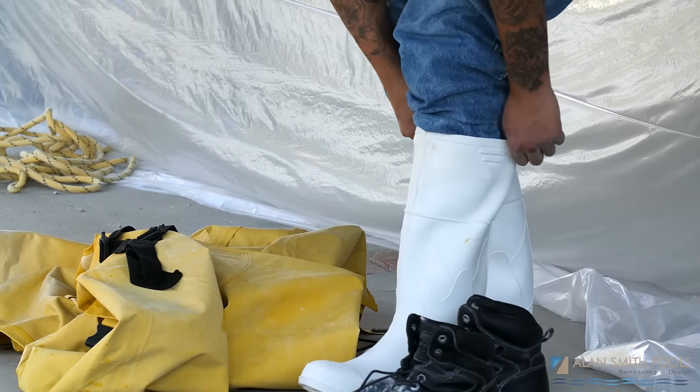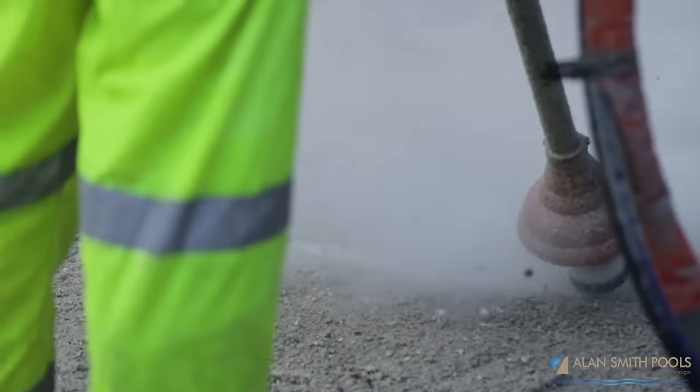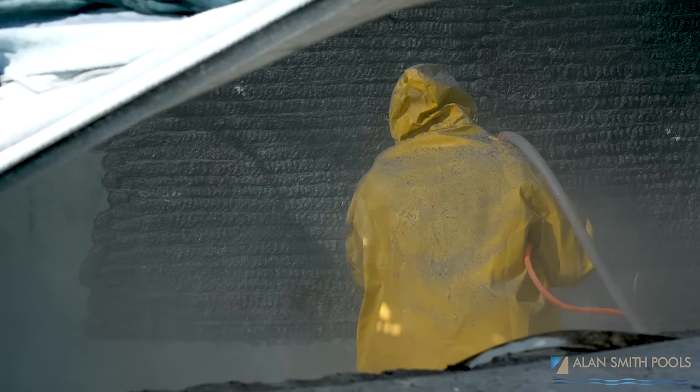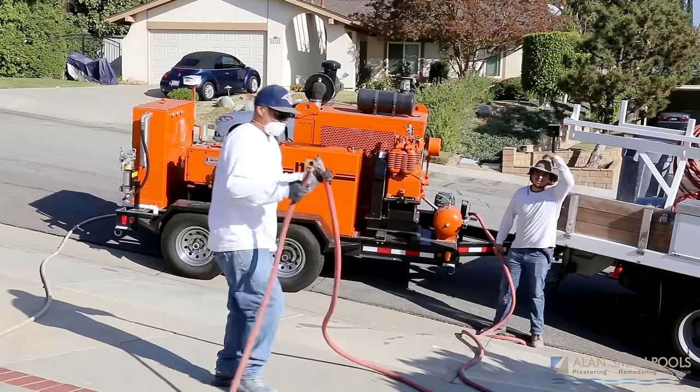We started seeing more and more problems, and then we switched to an alternative method: high-pressure water blasting. Now there's a big difference — when we say high-pressure water blasting, this isn't your mother's sidewalk water blaster. It's not a steam cleaner. We're talking 40,000 psi.